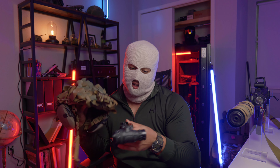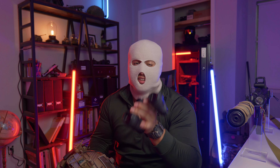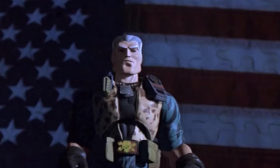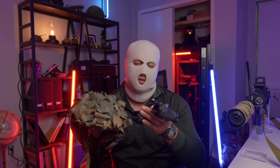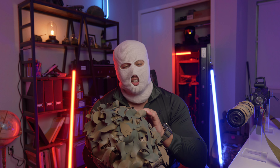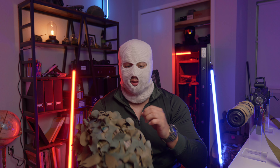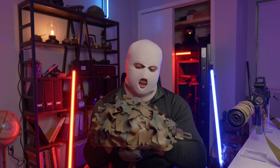Babe, turn the light off, I'm training. He's gonna light up please. Babe, it's 3am, go to bed.